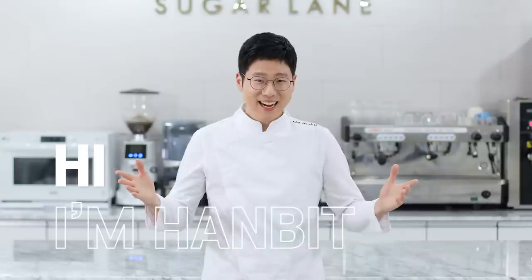Perfect, that's all done. Hanbit's chocolate banana bread. Hi, I'm Hanbit, and I'm a pastry chef from Korea.